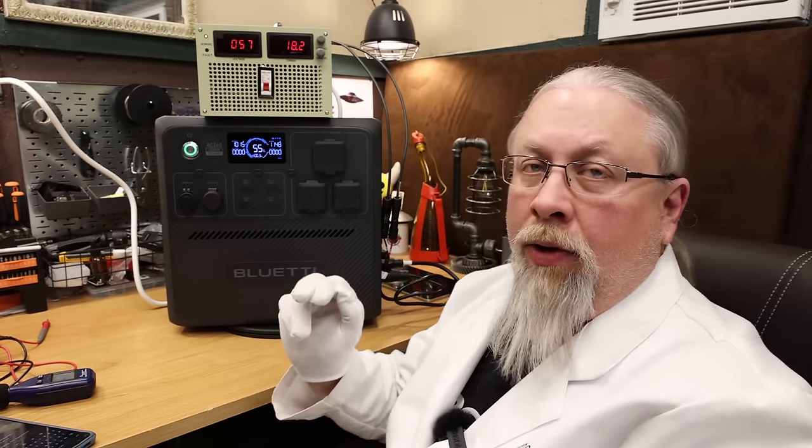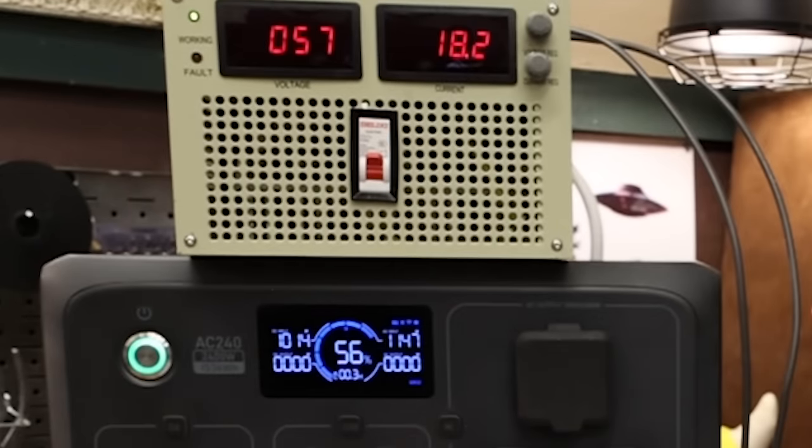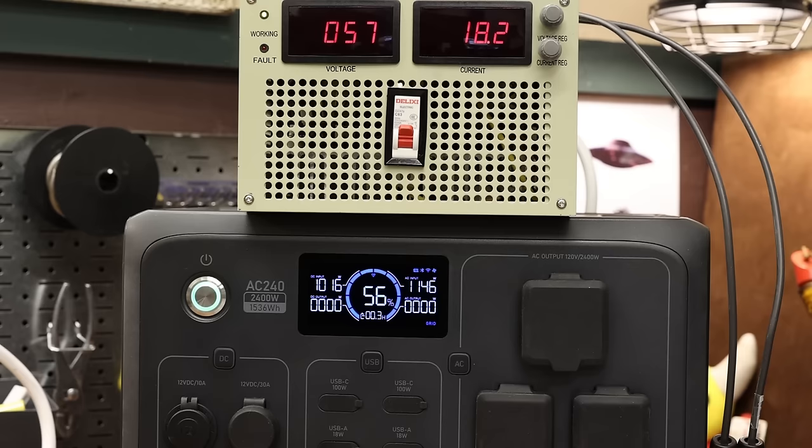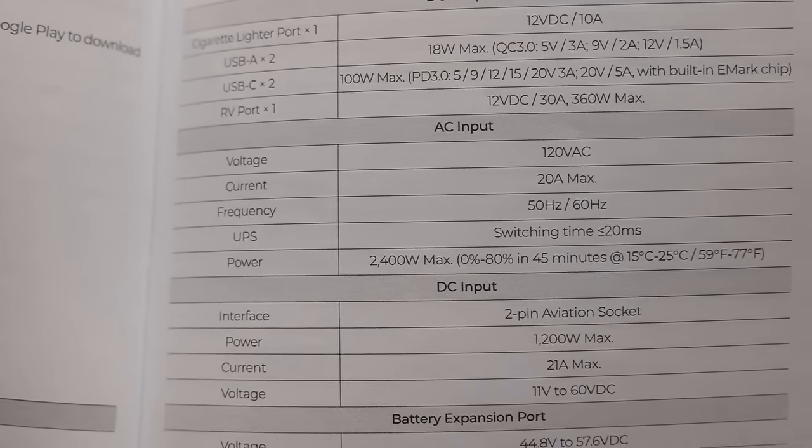When charging exclusively from solar at its max rate, this thing makes no noise — it's practically silent, which is a nice touch. For simultaneous charging from both solar and grid, solar was around 1000 watts and grid was around 1150 watts, totaling about 2200 watts combined. The manual states 2400 watts is the maximum.